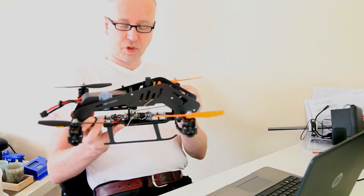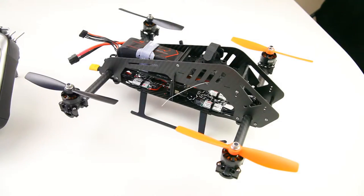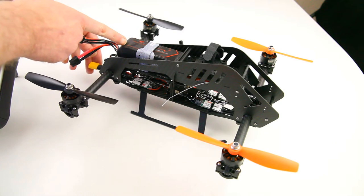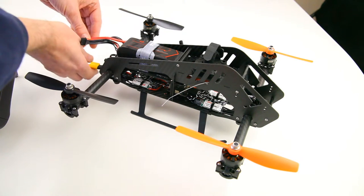So let's first see what I have come up with. Let's connect up the LiPo — I'm running an 1800 4S graphene LiPo in this quad.